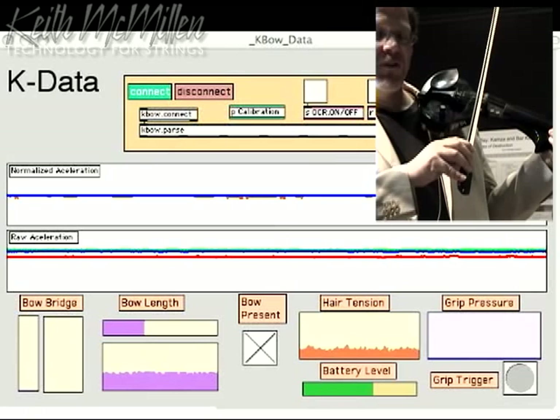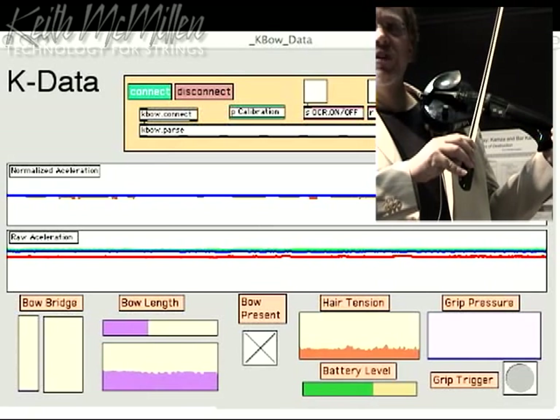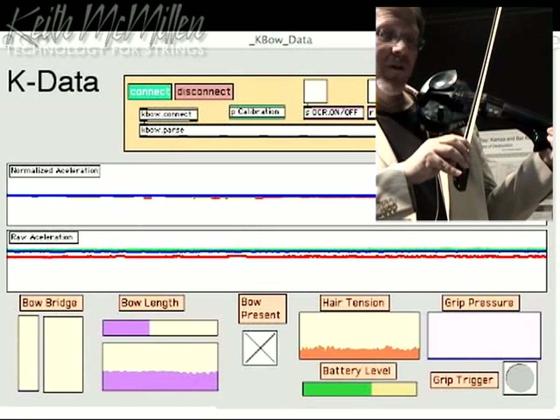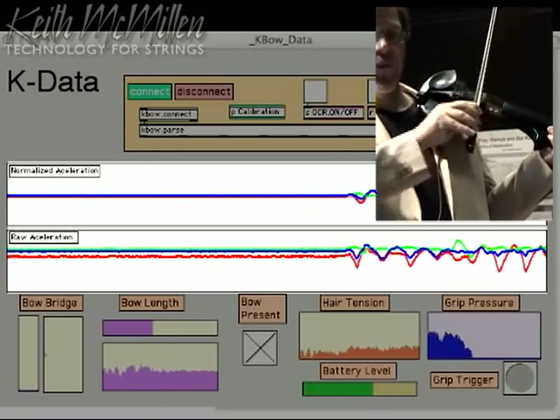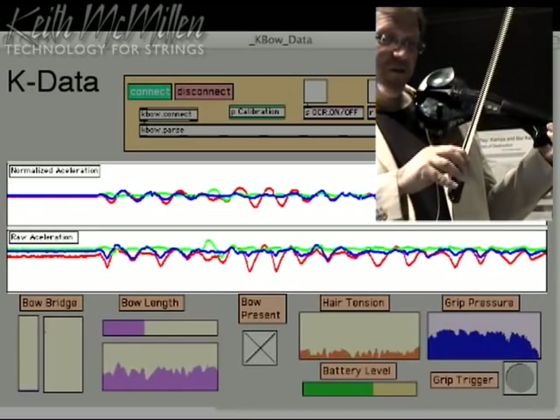This is the KDATA screen, which displays the information from the sensors transmitted from the bow. In the middle, we have XYZ accelerometers that move when the bow moves.